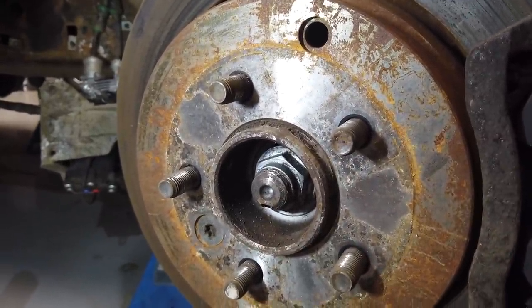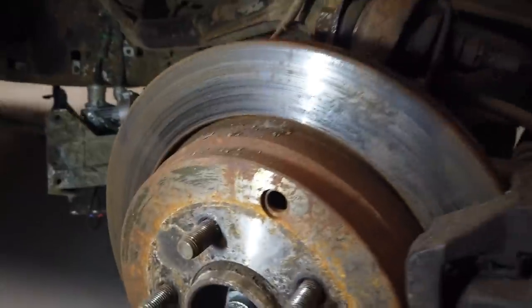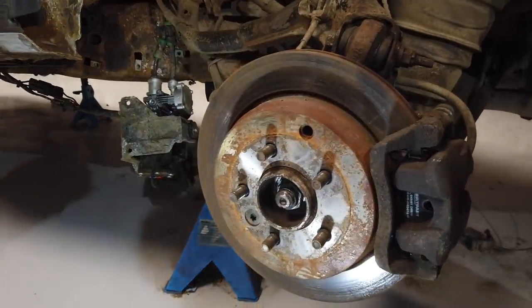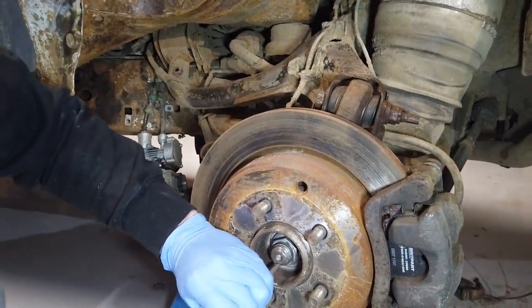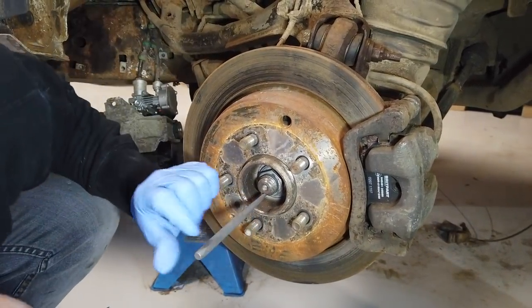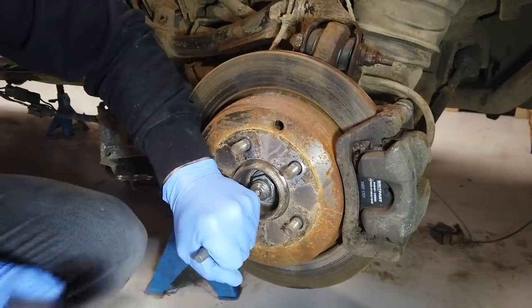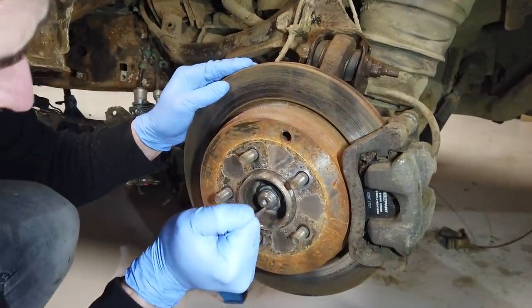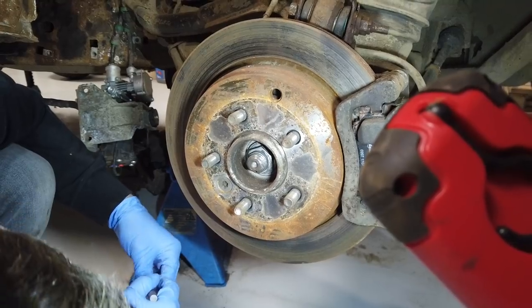Sometimes you get threads on drive shafts where you have to turn clockwise to undo, but this doesn't seem to be like that. So you need to knock that locking point out of the groove - just push the end of that up a little bit and that should lever it down. Have a look - does that look like it's come out of the groove? Yeah, a little bit - go on then.